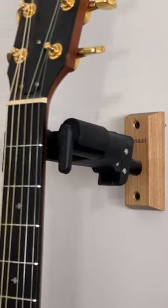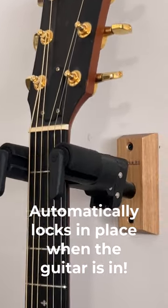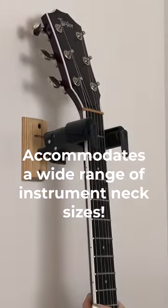Once they're installed, all you do is place your guitar in the stand and it automatically locks in place so that your guitar won't fall. It can easily accommodate a wide range of instrument neck sizes ranging from 40 millimeters to 52 millimeters.